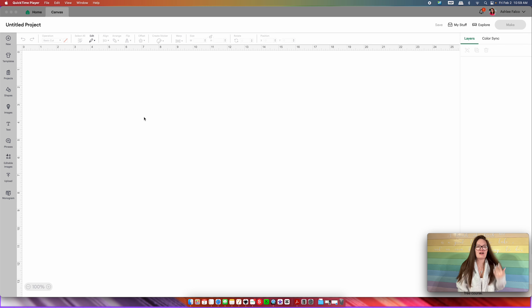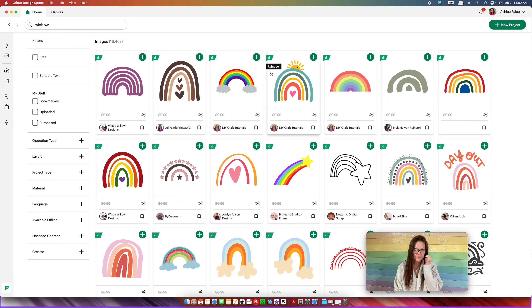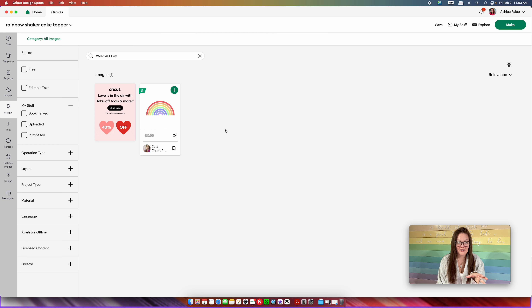For this project I used a basic rainbow design clip art found within Cricut Design Space. Come over into images and just put in rainbow — you're going to get a laundry list of items, there are about 18,000 rainbows in Cricut Design Space. I'm going to make it easy and give you the file I used. You want to put this specific number into the search and press the plus sign to add it to canvas, then press view.